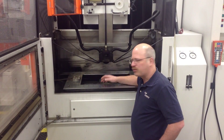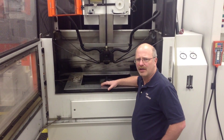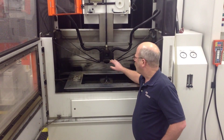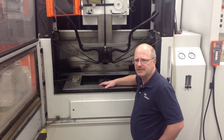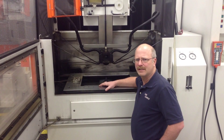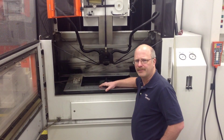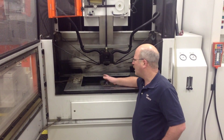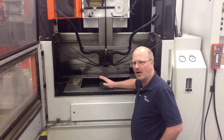Here you see that there's water in this machine — we call this a submerged wire EDM machine. When the tank door is closed the water will fill up to the upper head, making this a totally submerged part in water. The conductivity of the water is controlled, resulting in a controlled spark. In addition there's a high pressure flush that comes out of both the upper and lower head right around the wire and flushes away the chips.